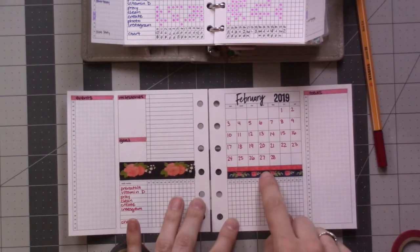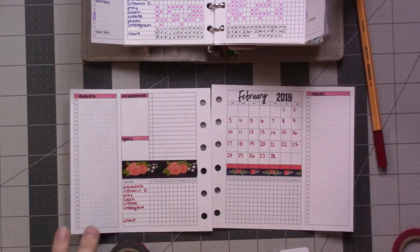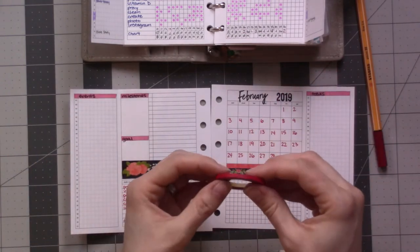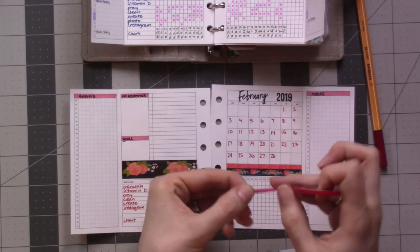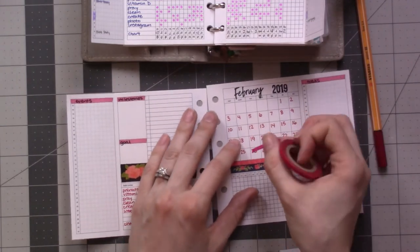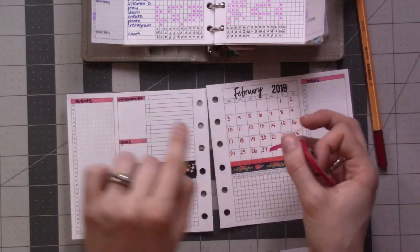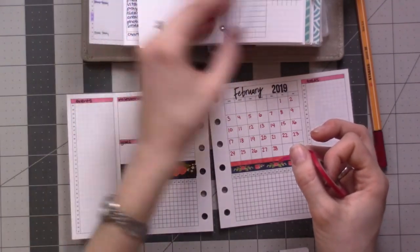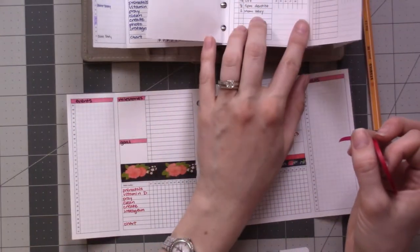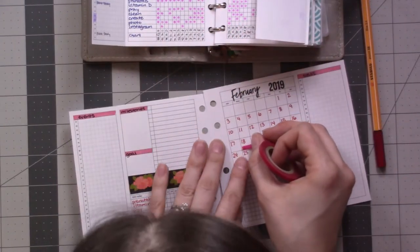I believe these both came in the same package. This is a birthday gift from my cousin; this one I think may have been a birthday gift last year. Most of these washi tapes are from Michael's. I'm going to mark off — I think I have one day off for President's Day in February — the 18th. So I'm going to mark that here.